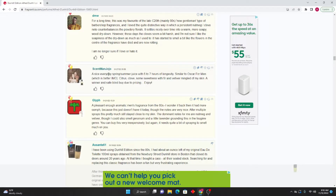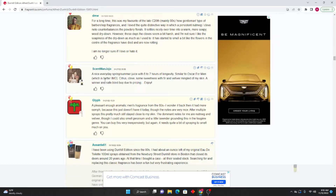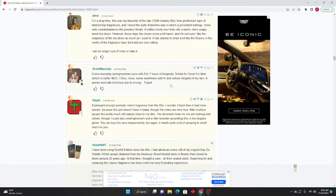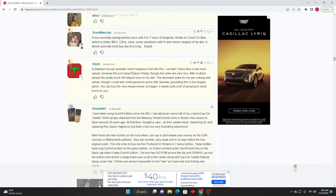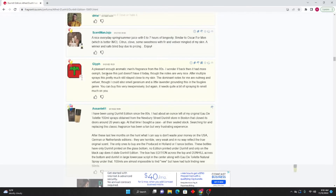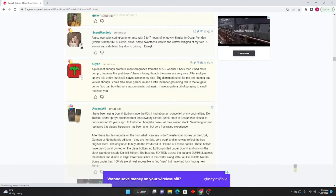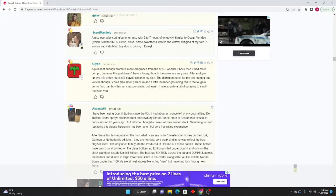Sett Man Jojo: A nice everyday spring/summer juice with six to seven hours of longevity, similar to Oscar for Men. Citrus, clove, some sweetness, and fir and vetiver mingled on my skin. A winner and a safe blind buy due to pricing. Glyph: A pleasant enough aromatic men's fragrance from the 80s — I wonder if back then it had more oomph, because this just doesn't have it today. The dominant notes for me are nutmeg and vetiver, though I could also smell geranium and a little lavender. You can buy this very inexpensively but it needs quite a bit of spraying to smell much on you.